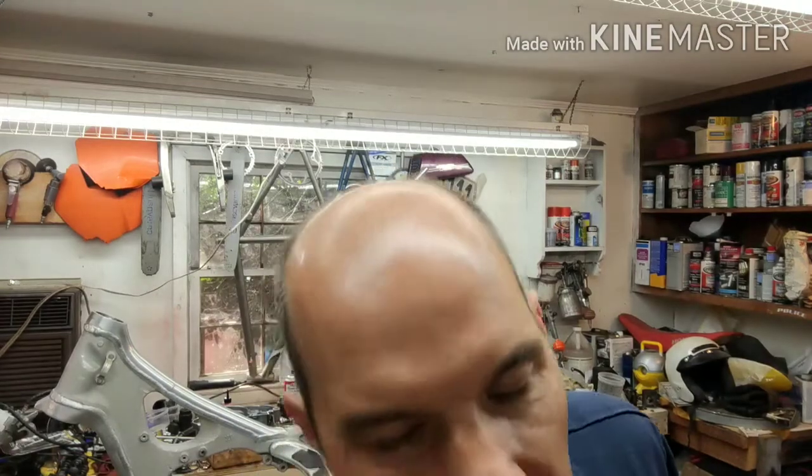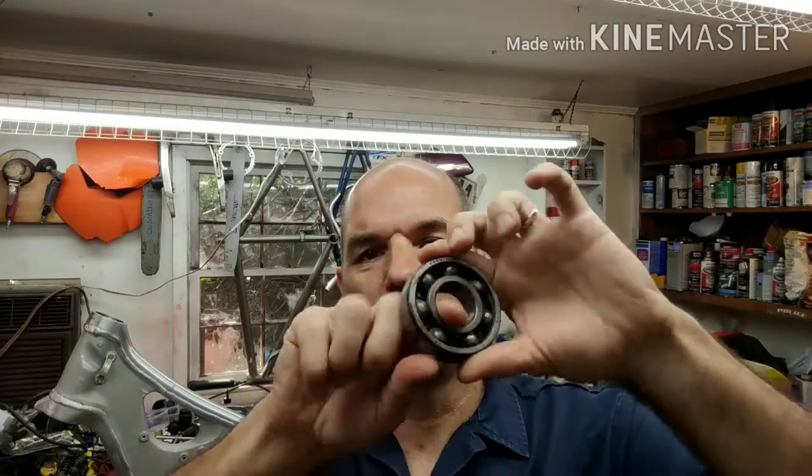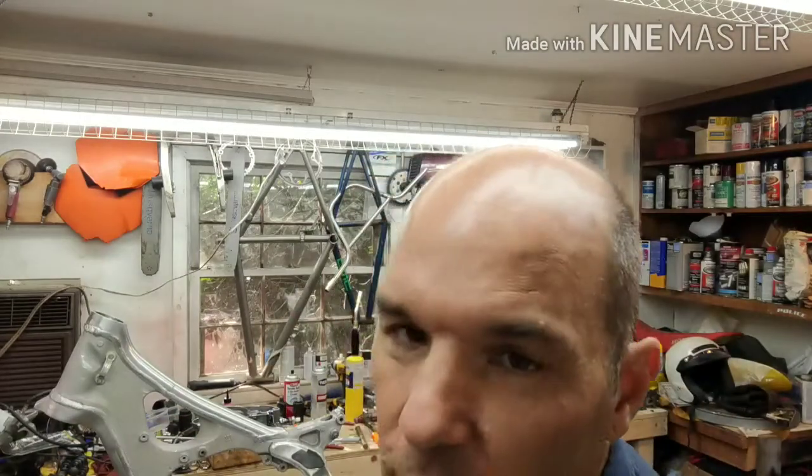So if you have a two-stroke engine sitting for a long time — say you put it up for the winter — there's going to be a lot of moisture in the air. The fuel is going to attract that water, and water is going to sit in your crankcase. Here's a set of main bearings out of a YZ250 — they're rusted, and they don't even turn. I can't even turn these things.